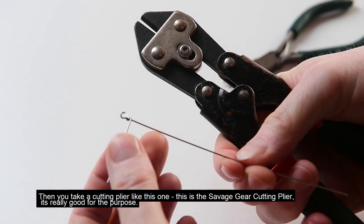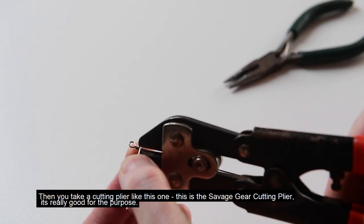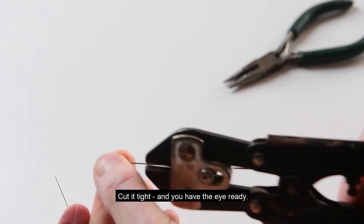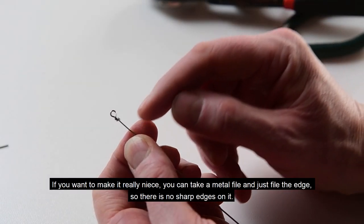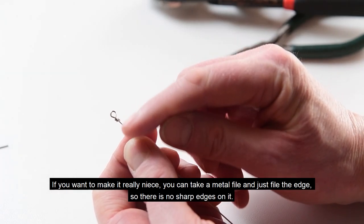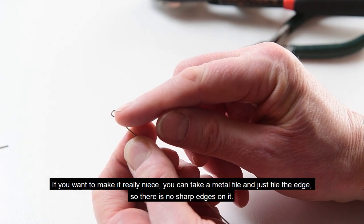Then you take a cutting plier — this is the Savage Gear cutting plier, which is really good for the purpose — and cut it tight. You have the eye ready. If you want to make it clean you can take a metal file and file the edge so there are no sharp edges on it.